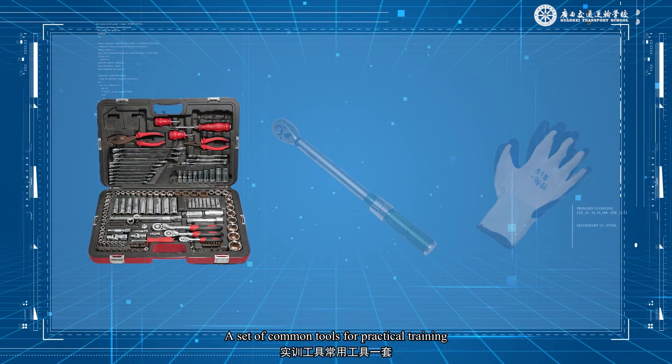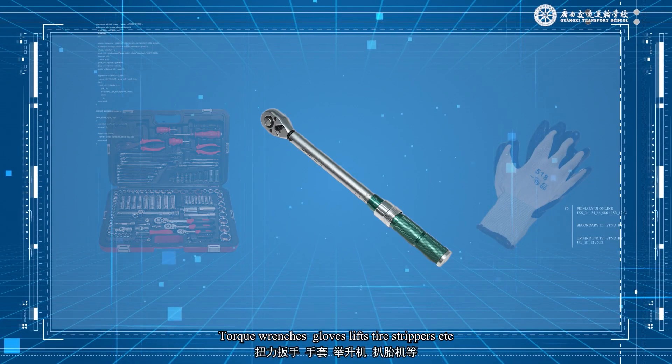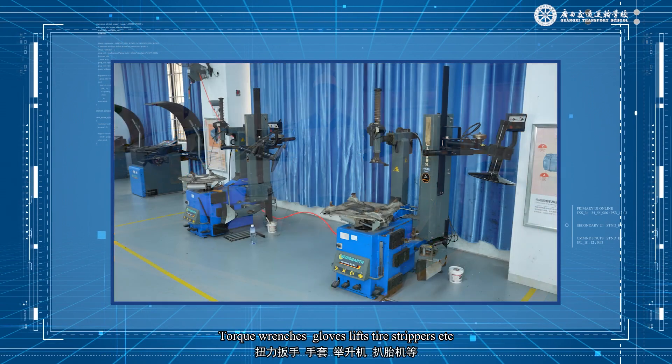A set of common tools for practical training: torque wrenches, gloves, lifts, tire strippers, etc.